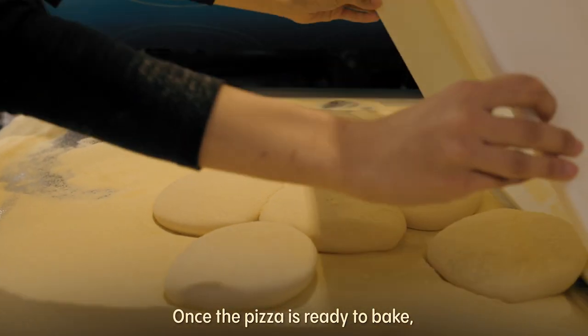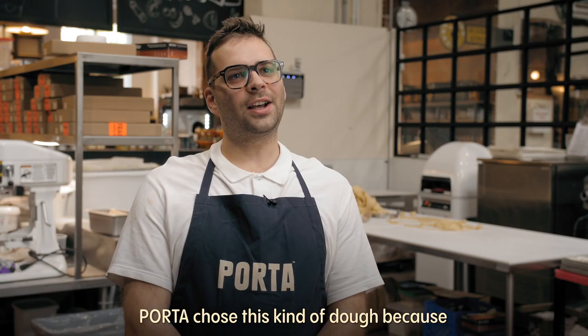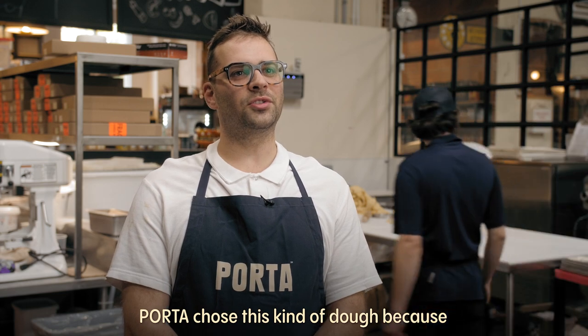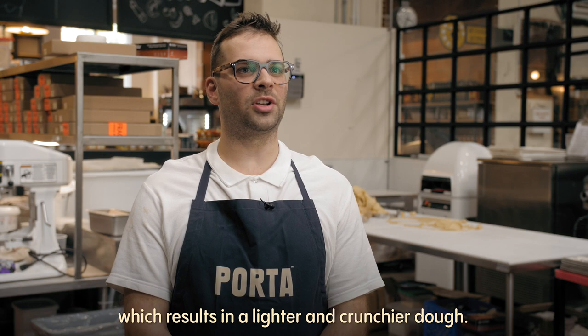Once this pizza is ready to bake, with the tip of the finger it will be stretched and then put inside the oven. Porta chose this kind of dough because it has much more water, so the result will be a much lighter and crunchier dough.